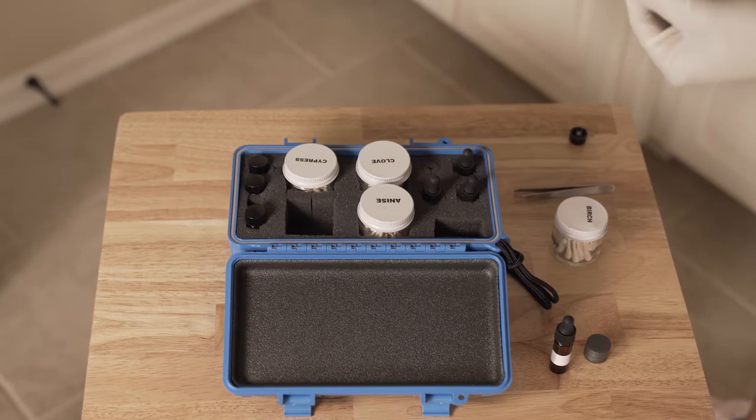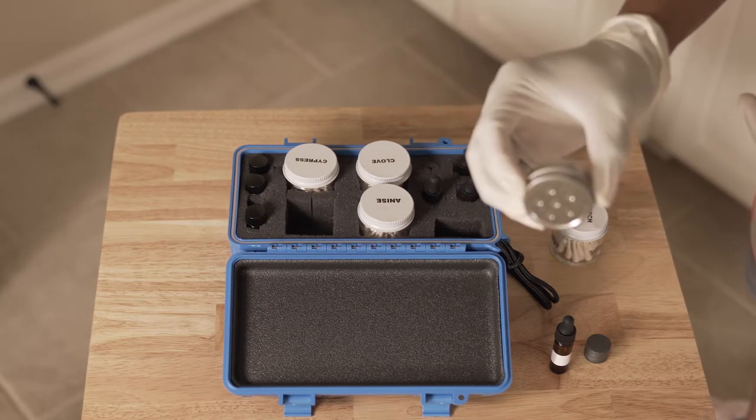If you're wondering what to do now, check out my previous scent detection video with Disney showing them how to recognize the odor.